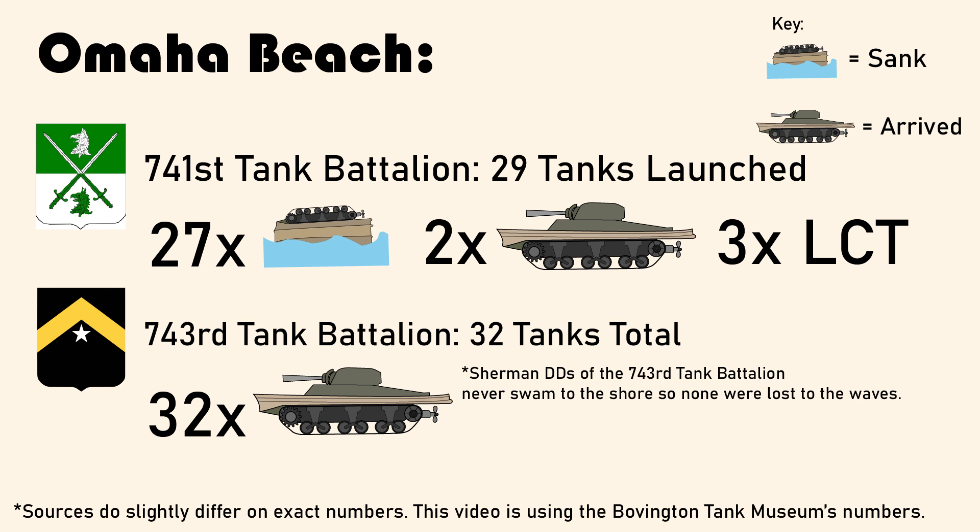Despite many tanks sinking, it wasn't an automatic death sentence for the crews, as they had underwater breathing apparatuses and could escape through the many hatches on the tank. Still, 33 crew members unfortunately lost their lives before even reaching the beach.